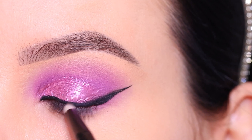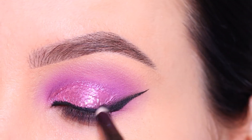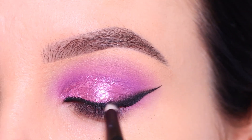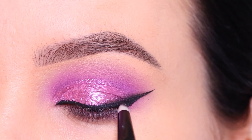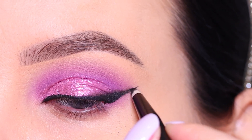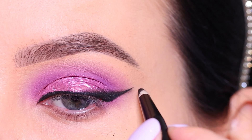I'm blending it into the eyeshadow using a little bit of the black eyeshadow, adding more and more until I was happy with how everything looked. A smudgy winged liner just gives a whole different effect and I really like it.